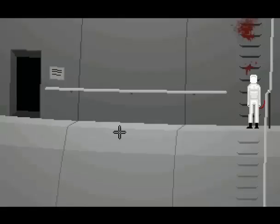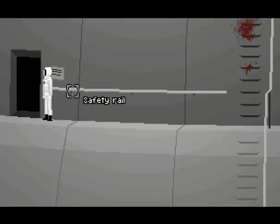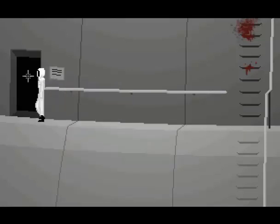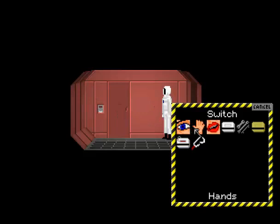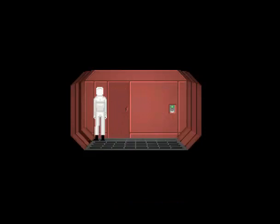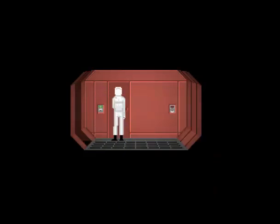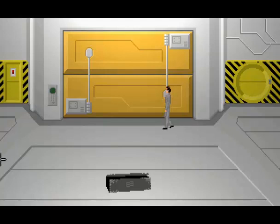Now we should go check on Serena. Same thing — part is kind of annoying that you have to do this every time, but I can understand the reasoning for it. Switch. And we need to go up to the ops deck right away, because something went on up there. To the elevator we go.